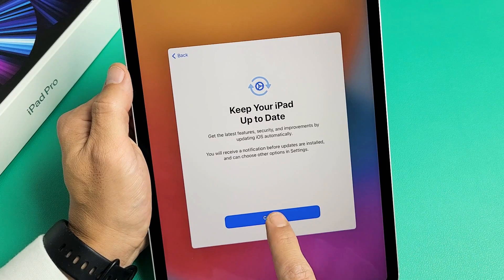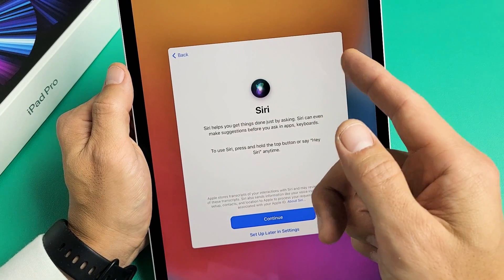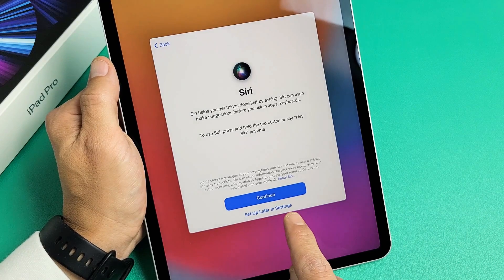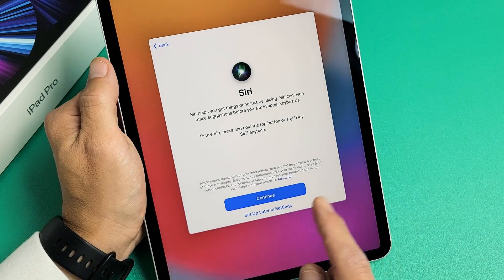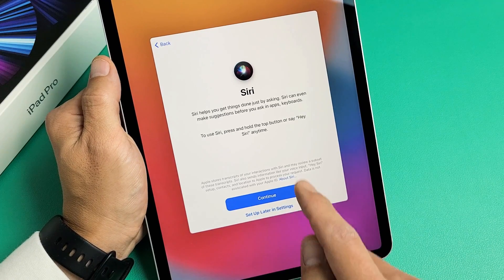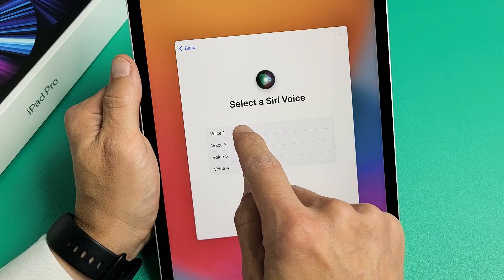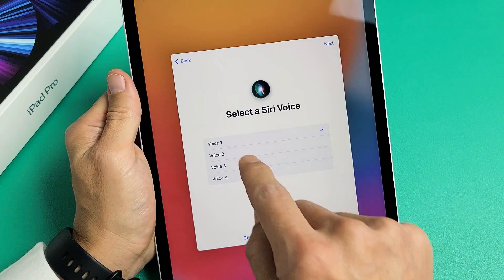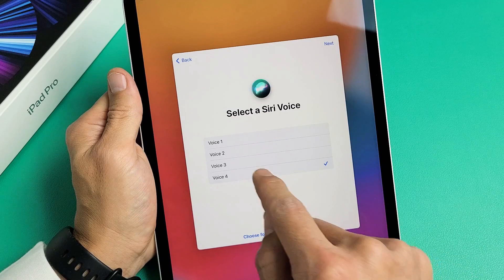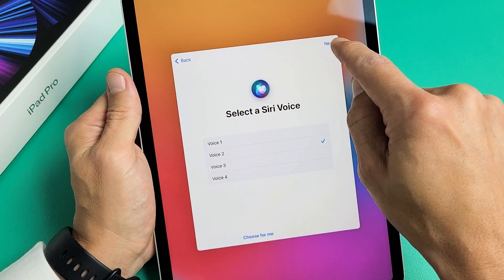Keep your iPad up to date — I'm going to tap on 'Continue.' Now here we can go ahead and set up Siri, or click 'Set Up Later in Settings' if you prefer. I'm going to set up Siri now and tap on 'Continue.' I'm going to pick the voice that I want, select one, and then click 'Next.'